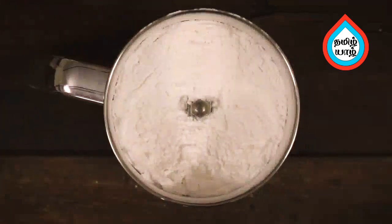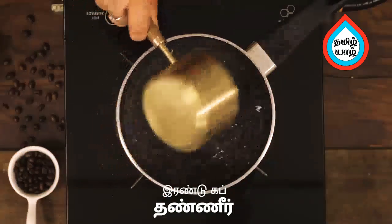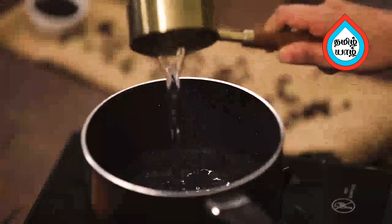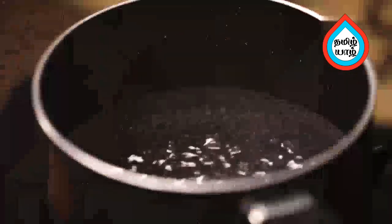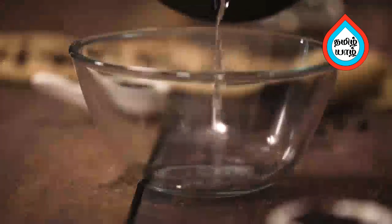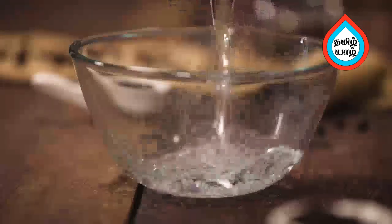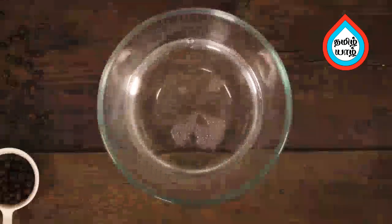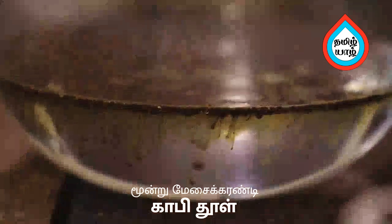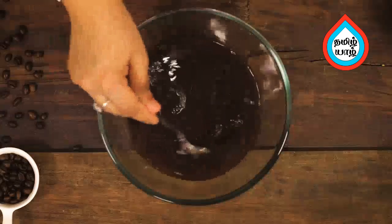Put in a saucepan and add 2 cups of coffee. Pour in a bowl and mix it. Add 3 tbsp instant coffee and mix it. Now the coffee is ready for the decoction.